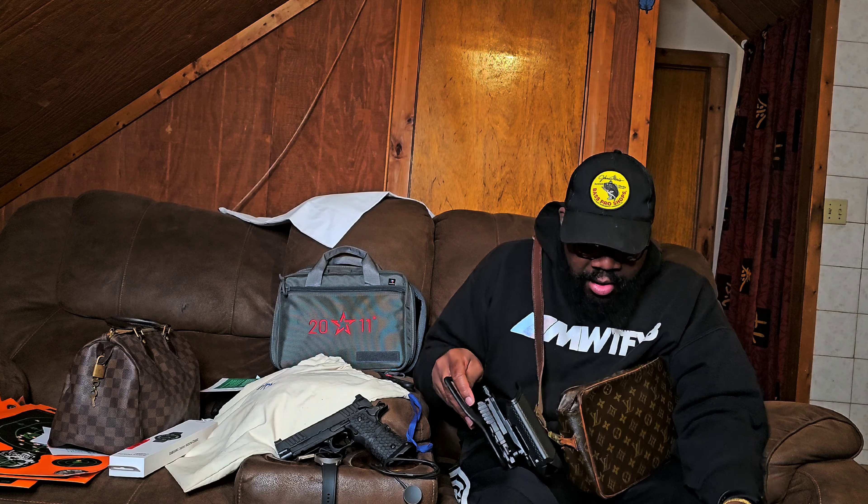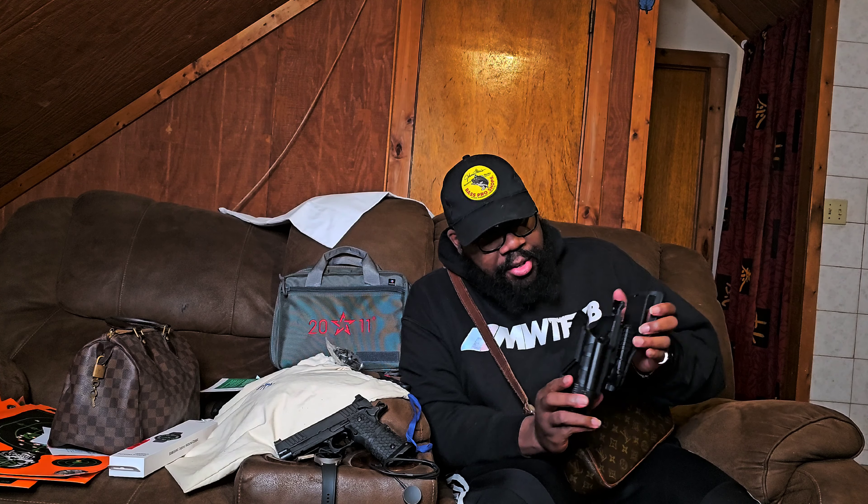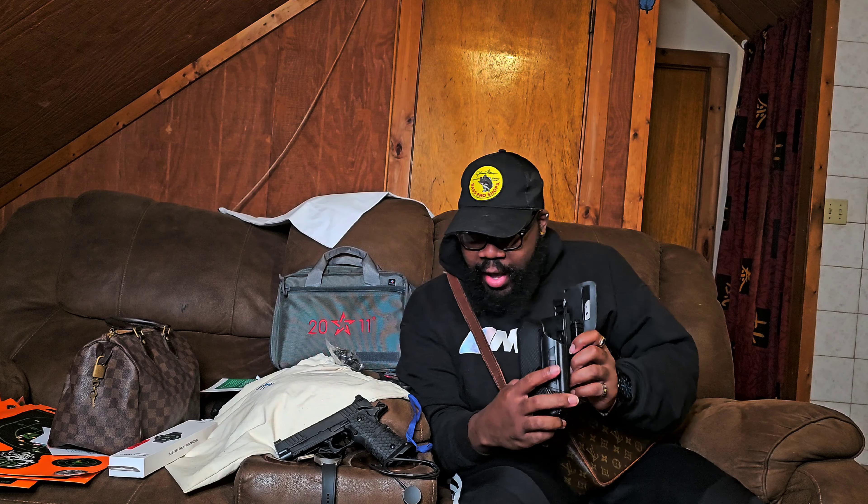I did order something else that I expected to be here first, but since it's not here yet I guess we can just test this thing out. The reason I got this is because it's a drop leg holster, and I've been wanting to test out things like that.